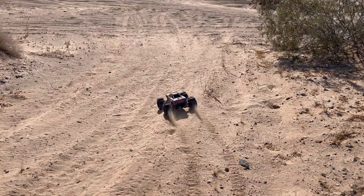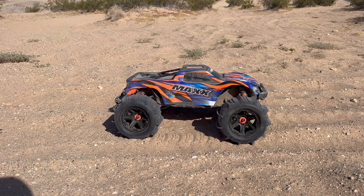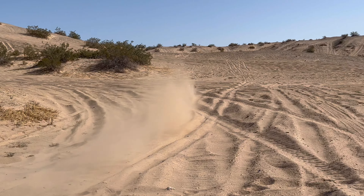We're going to start her off with a launch. Are you guys ready? One, two, three, go! Let's bring her in for a flyby on the throttle — I'm pinned!